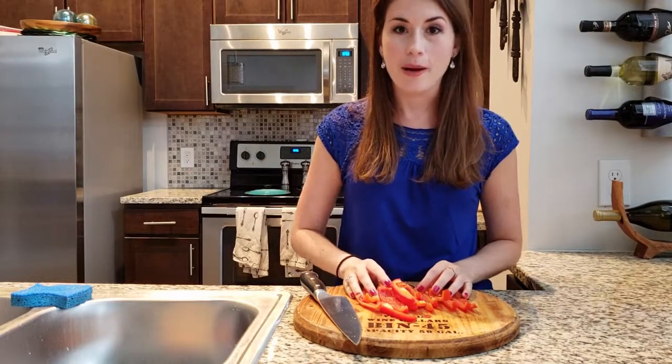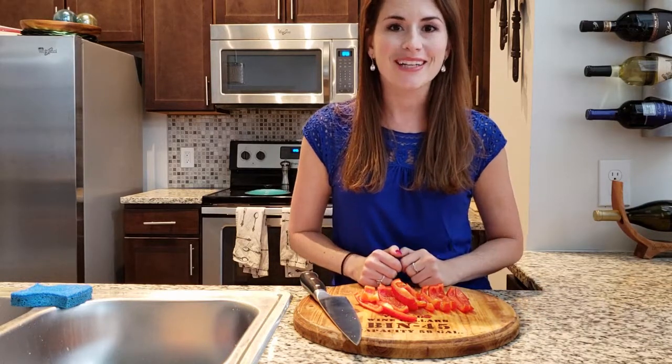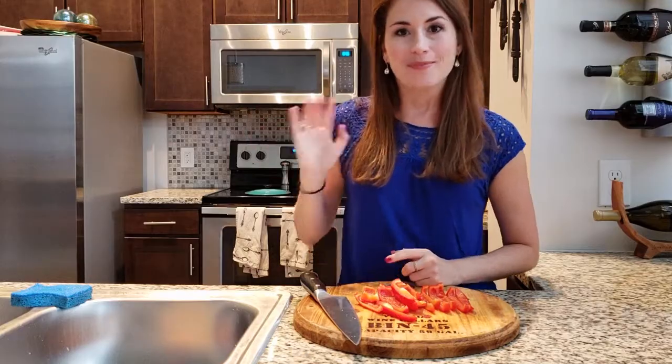And there you have it. You've got your pepper cut up into nice strips to go ahead and start cooking with. Enjoy! Till next time, don't forget to subscribe to my page. Bye now!